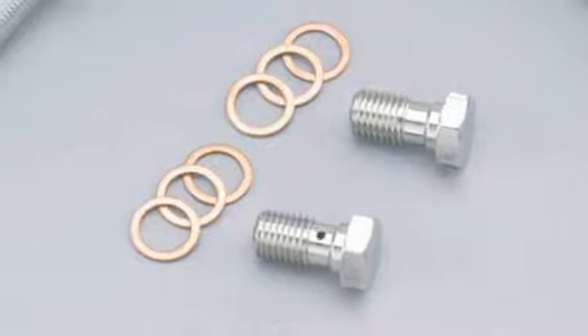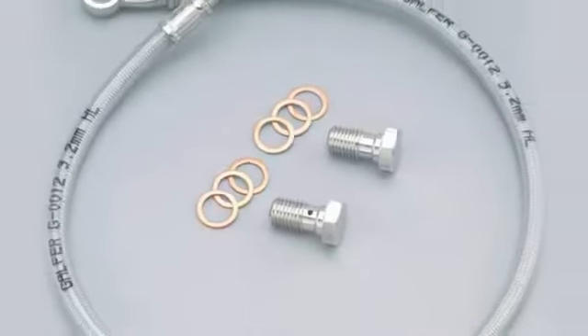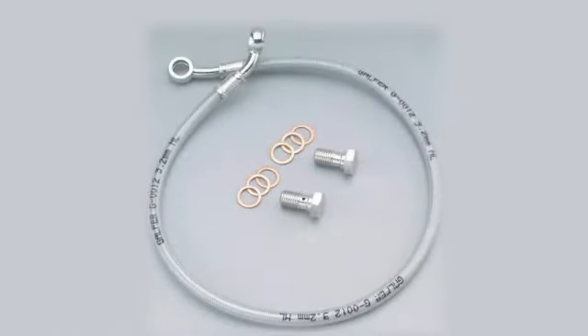All our brake line kits also include all the hardware. So when you buy our lines, you'll have bolts, washers, clips — anything that may be needed in order to make that installation nice and clean.